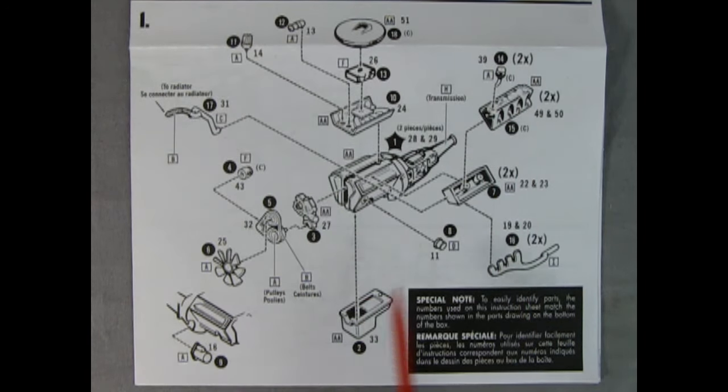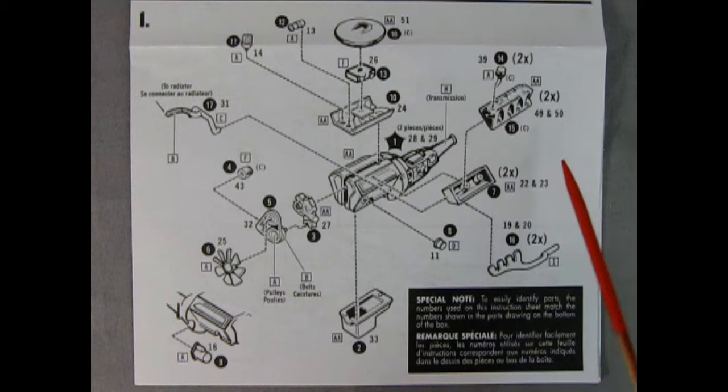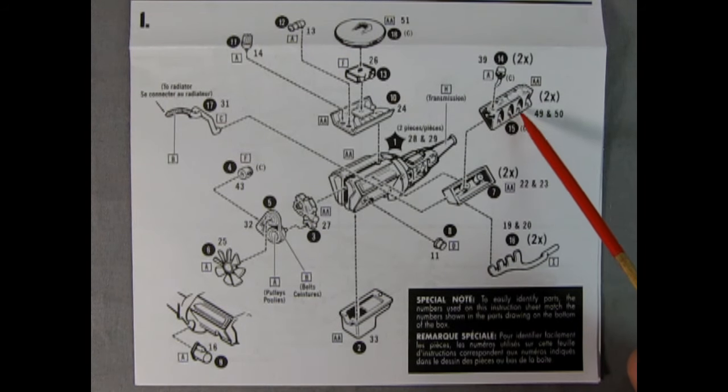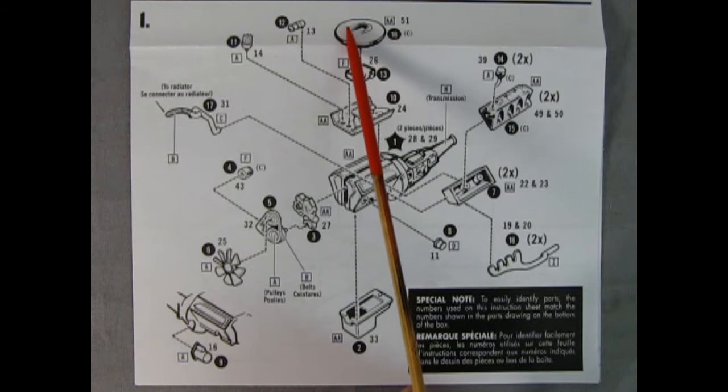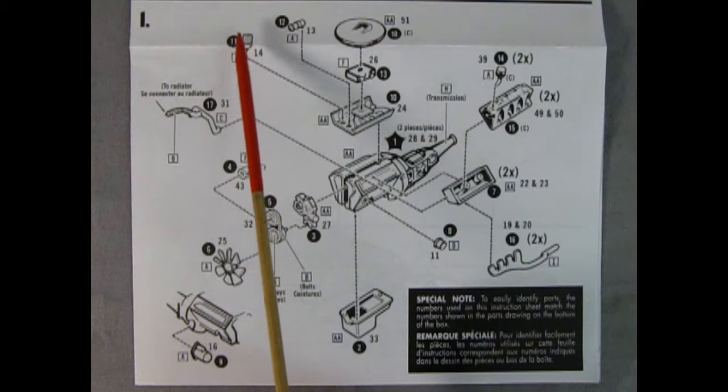Here we have a multi-piece engine which looks fantastic. The instructions note that part numbers match the parts drawings on the bottom of the box, which is really nice. We have the left and right hand side of the engine with the transmission molded in place, then our cylinder heads which glue into place, and the cylinder valve covers with deep spark plugs going down. We also have an oil breather cap on top, then our air cleaner, carburetor, intake manifold, coil, and distributor.